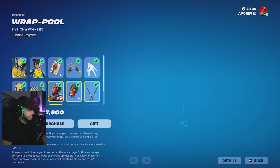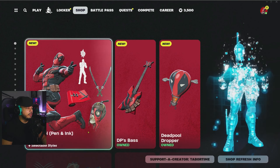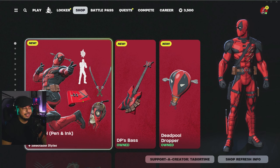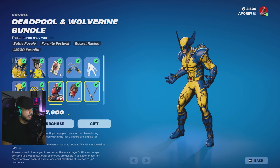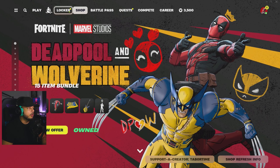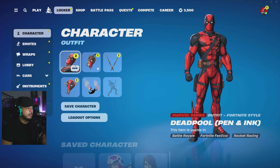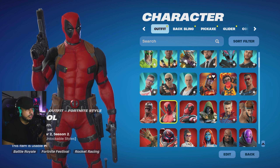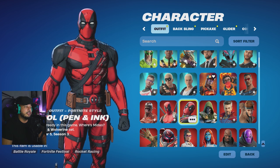Alright guys, so there you have it — once again you're gonna get this for 3600 V-Bucks. I think there's a glitch on screen that says 7600; it's not 7600, it is 3600. If you were to get them individually it would be 2000 each, so 4000 total if you pick up the individual packs. Now if we go into the locker, you can see we have pretty much all the Deadpool items equipped. If we head over to the character himself, this is the original Deadpool — I was running this for a long time from Chapter Two Season Two.